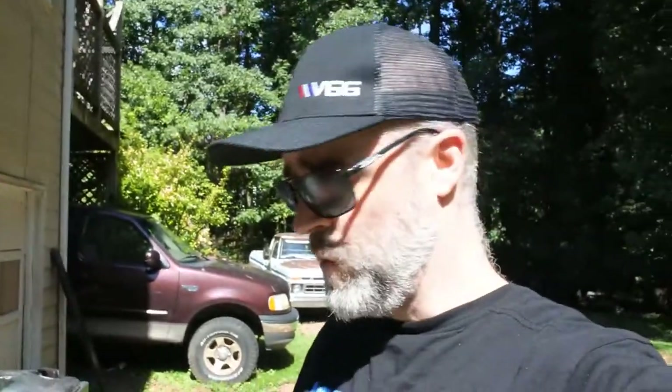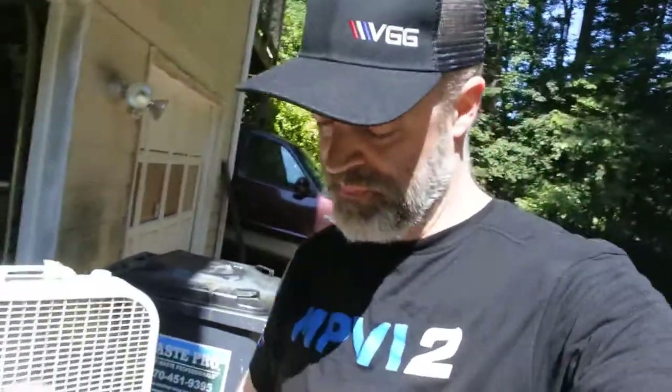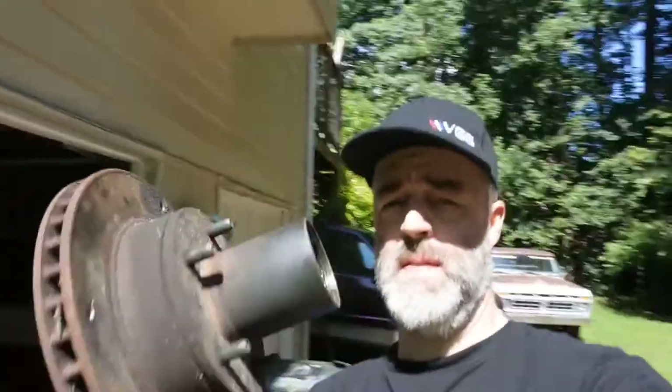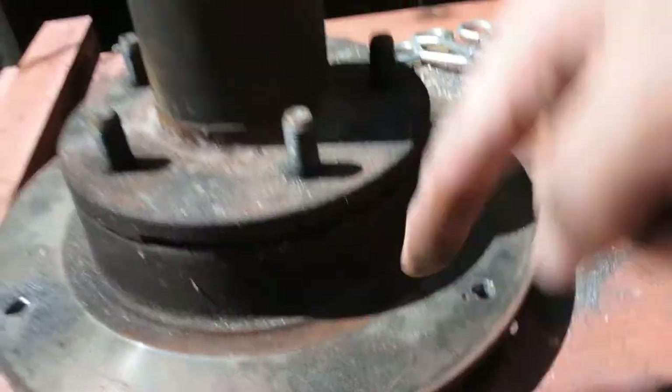Now I've got to tap it. This is why I picked the hub from an old 4x4 — because it sticks out there and I can cut it off right there, as opposed to trying to dig down inside a standard brake rotor.